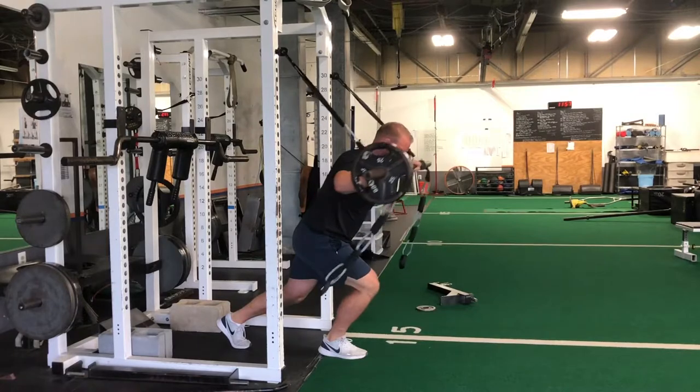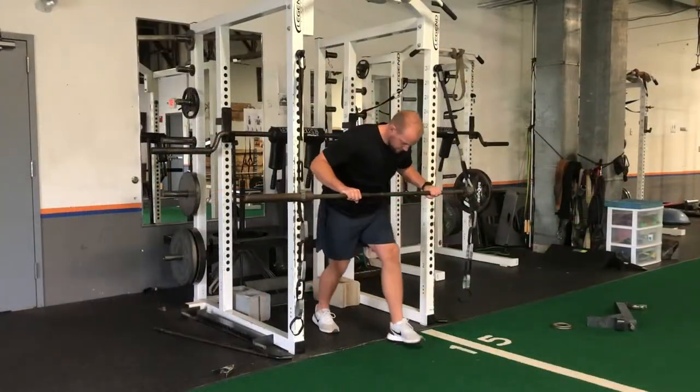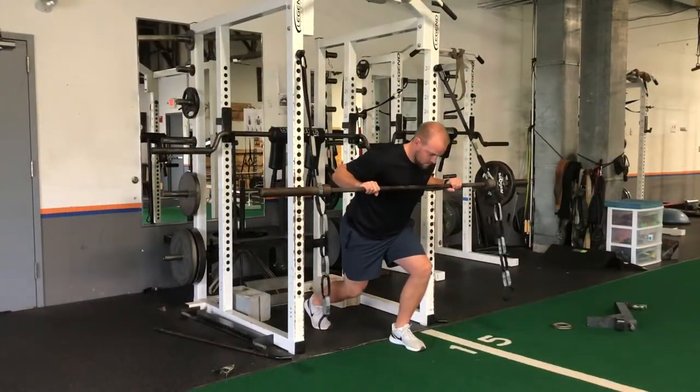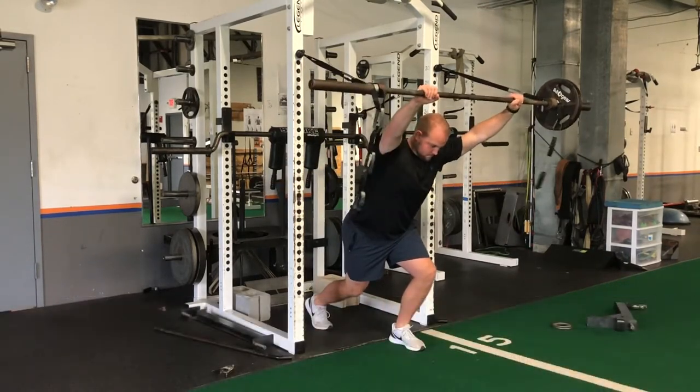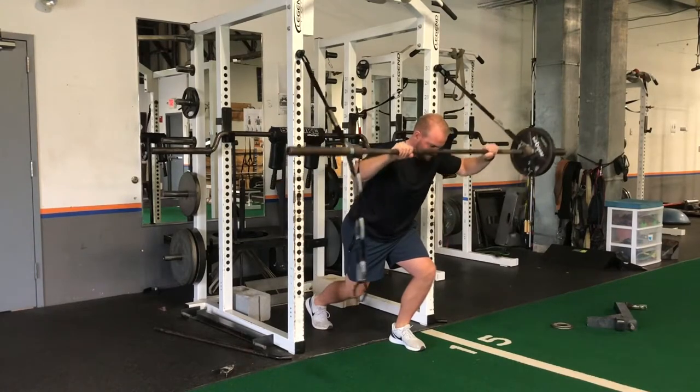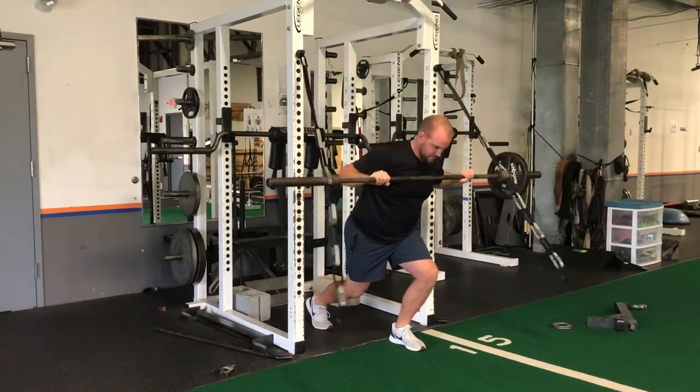Holding that split stance position, press out and try to keep the barbell level, not letting one side get in front of the other. You'll really feel this challenge to hip stabilizers in the front leg as well as your glutes and core as you press out and control the eccentric with a level barbell.